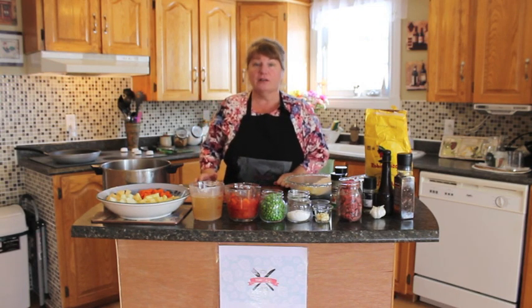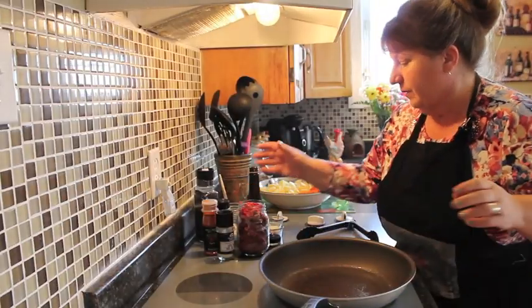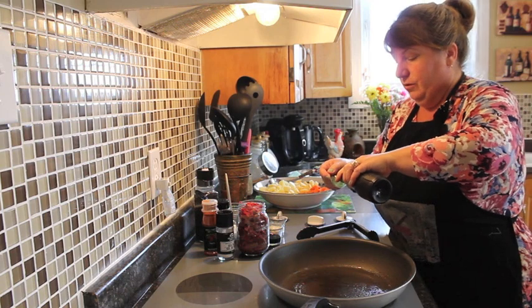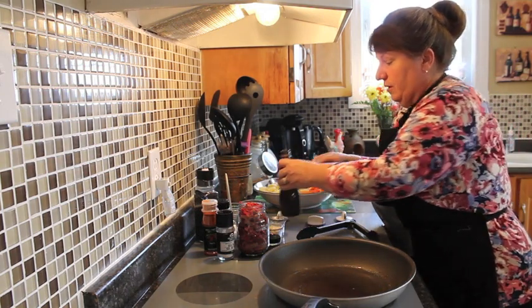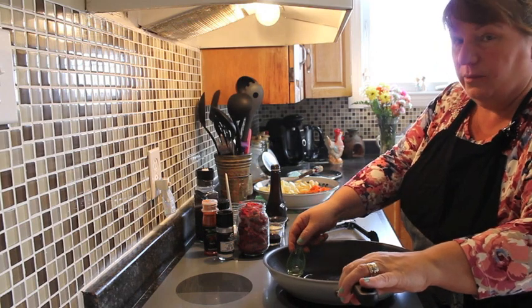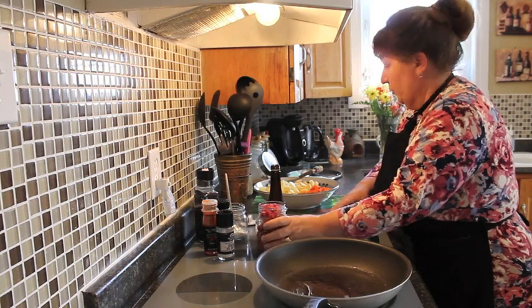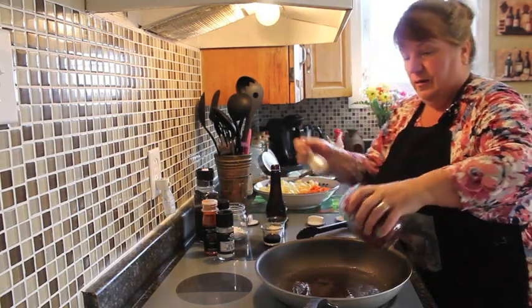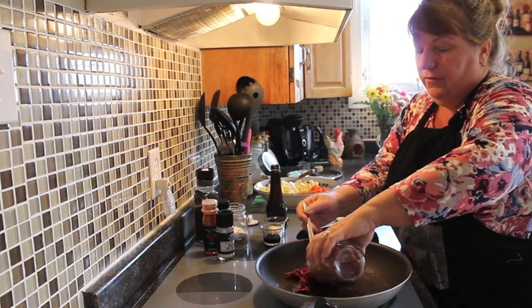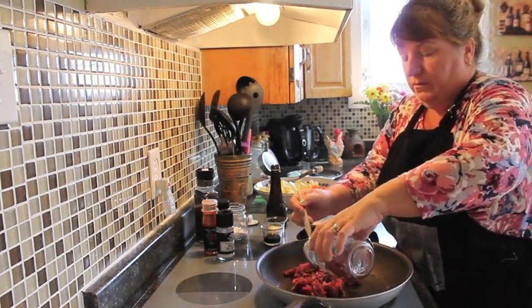So we'll start with frying our beef. We're going to add in a tablespoon full of extra virgin olive oil and carefully add it into your pan on medium heat. You don't want to burn yourself. We're going to add in our beef — about a cup and a half, 500 milligrams of small roast.